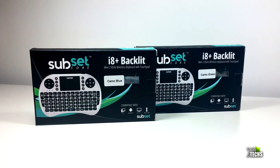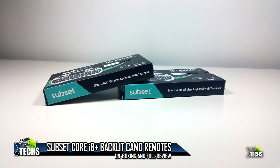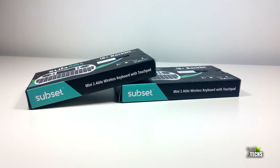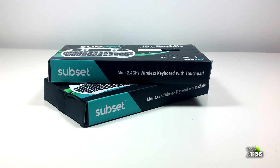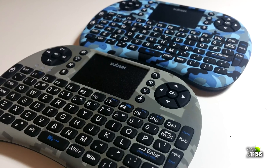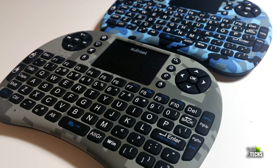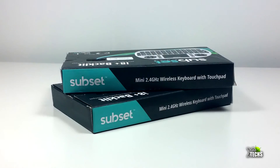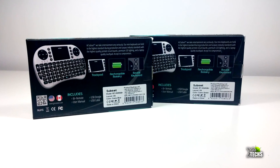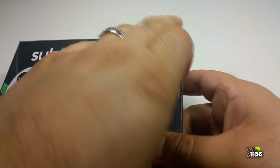Thank you for visiting our channel today. I came out to show you a brand new keyboard I received from iBeatzBox. It is their latest subset Core i8 Plus backlit keyboard. I got it in two colors: one is green and one is blue — this is their camouflage version. I'm going to unbox it very quickly and show you how easy it is to function. The box is very nicely created.